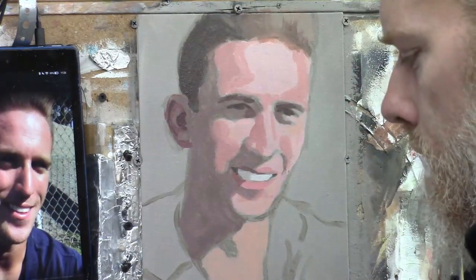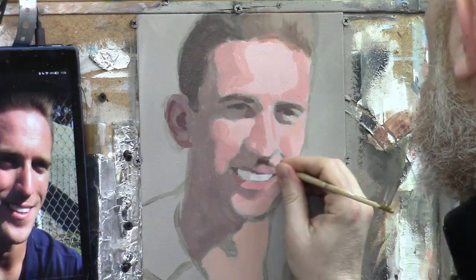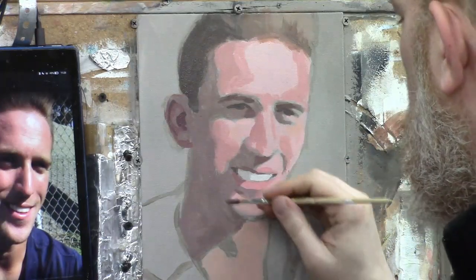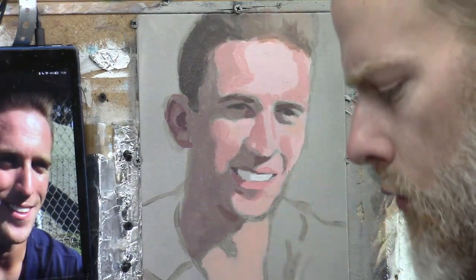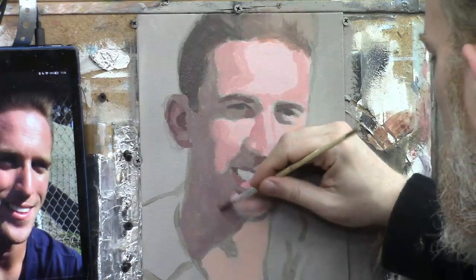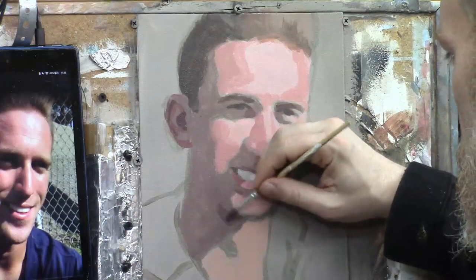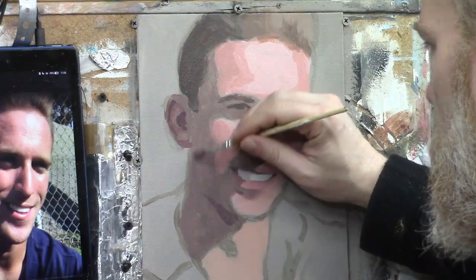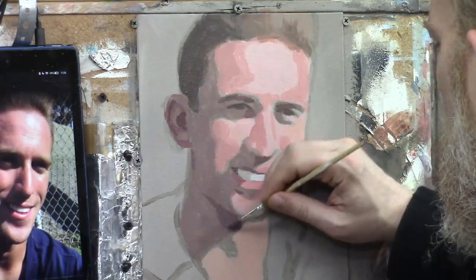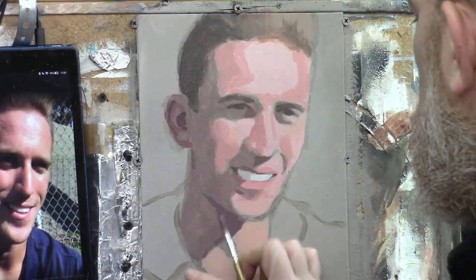I strengthen the shadow under the nose and add a stronger shadow under the neck, incorporating a little ultramarine blue to cool it down — as you get into the shadows, the color generally needs to get a bit cooler. I bring that shadow down.